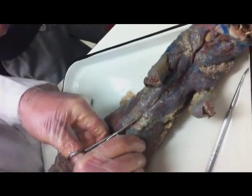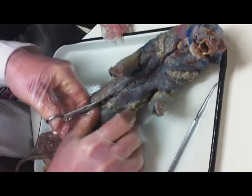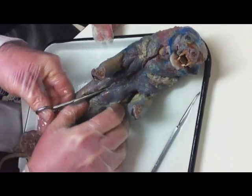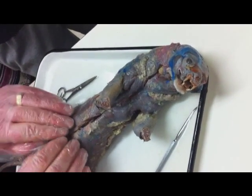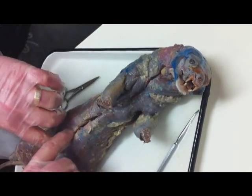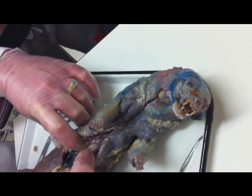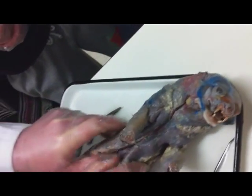I'm going to continue — there we go — and connect it. Now, the diaphragm: because this guy is a mammal, he has a diaphragm. When I open him up, there's no way to do so without tearing the diaphragm, so that diaphragmatic muscle is going to be torn by default. You can see it's still together, but as I pull it'll tear — and that's fine. I'm going to open that up.